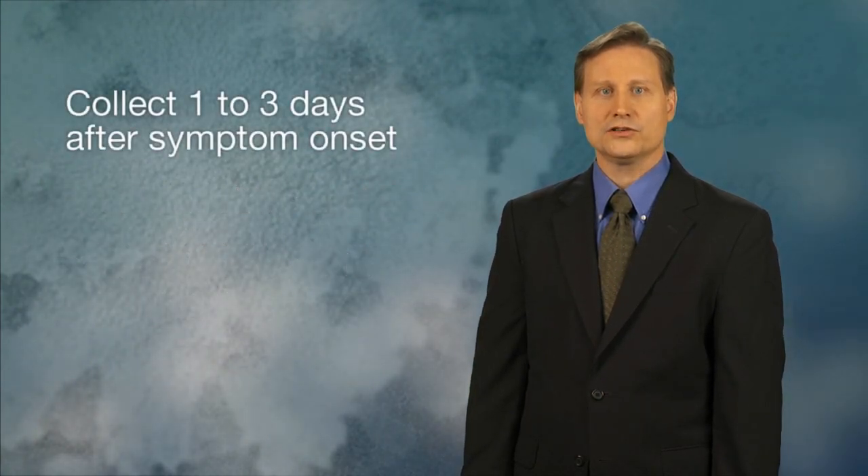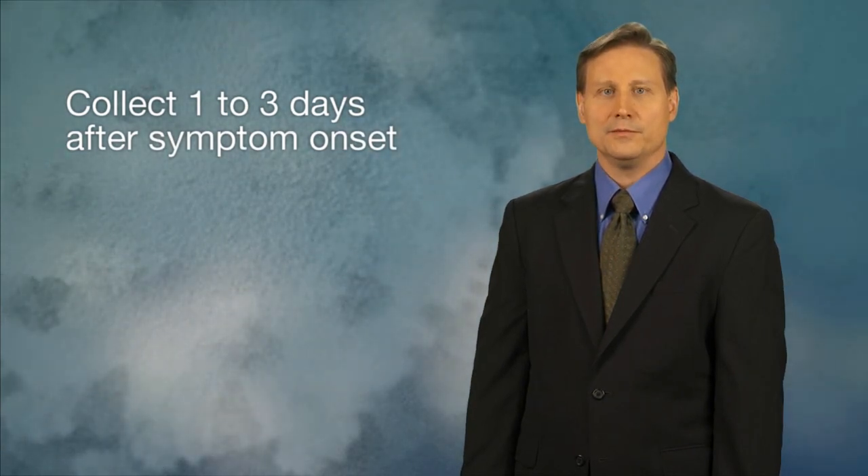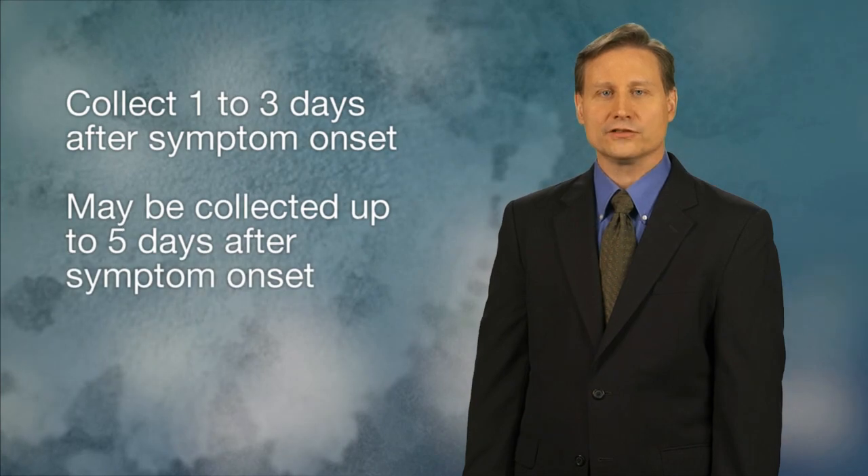Ideally, a buccal swab should be collected one to three days after symptom onset, but may be collected up to five days after symptom onset.